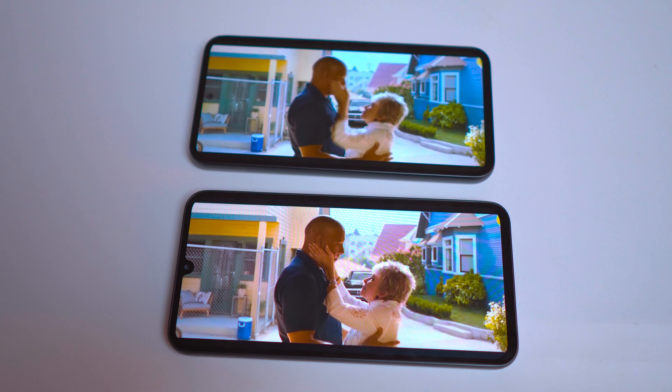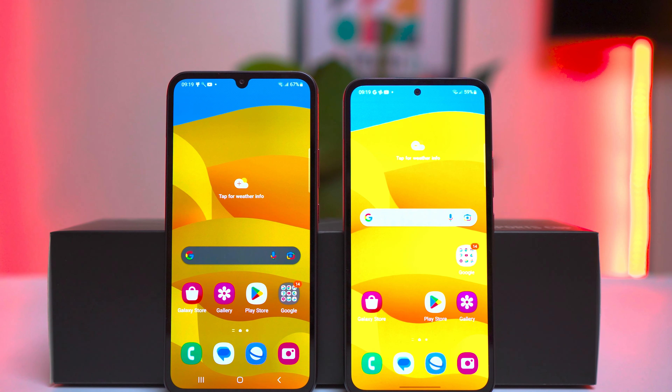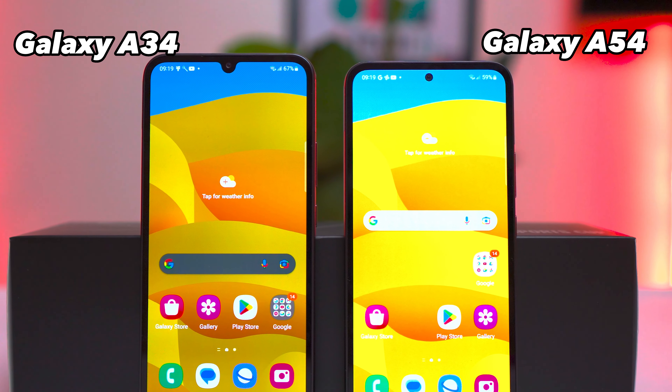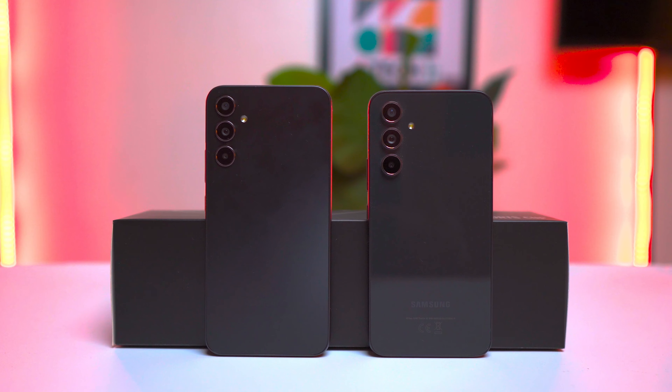Today we're going to dive into the world of Samsung A series smartphones, comparing two popular models: the A34 and the A54. We'll take a closer look at the design, performance, and prices to help you decide which device is best for you. So if you're having trouble choosing between these two devices, make sure you stick around.